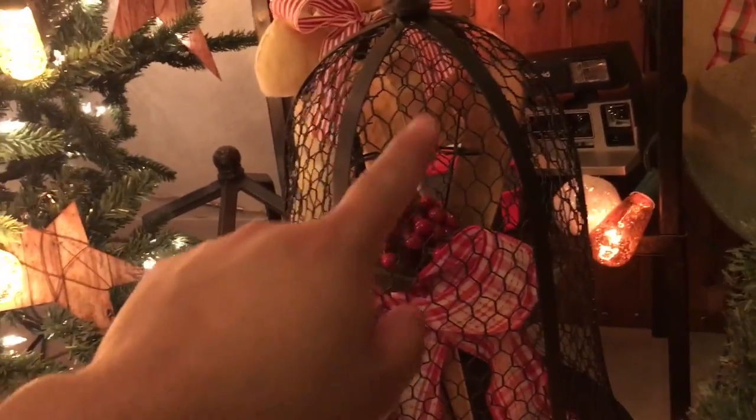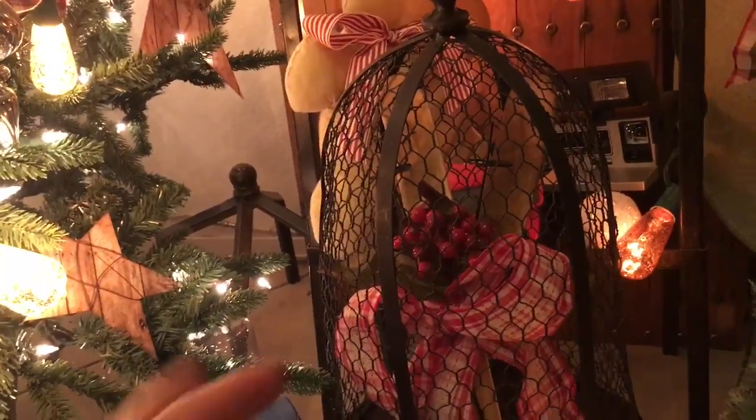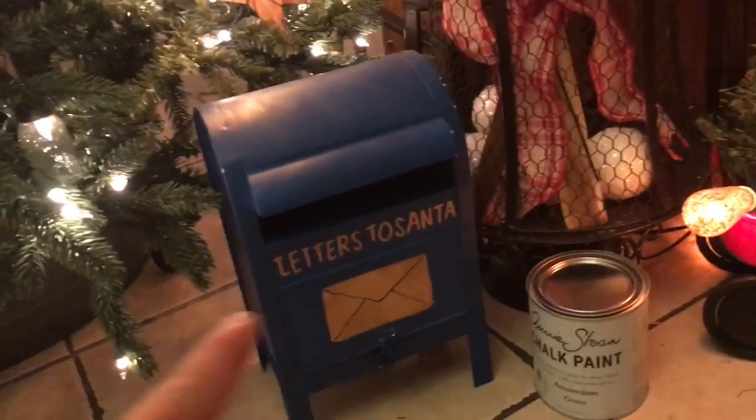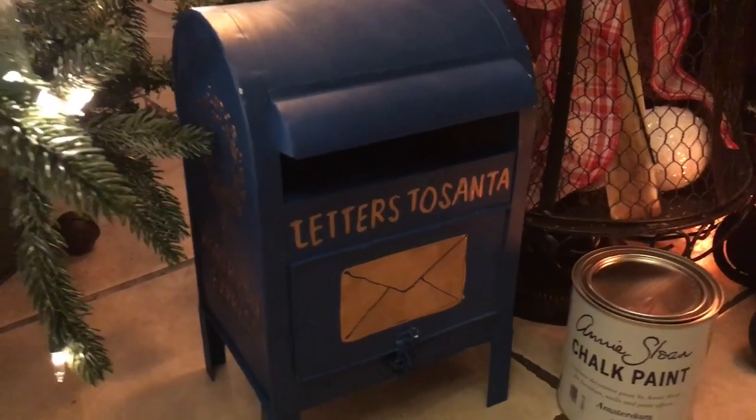These are those wooden skis you can get at like the Dollar Spot at Target — I think they have them this year too. I just wrapped some ribbon around it and put some snowballs in there with a little sprig of berries. Now don't laugh — this project isn't even done yet. This mailbox — this horribly painted mailbox — I got from Home Goods.